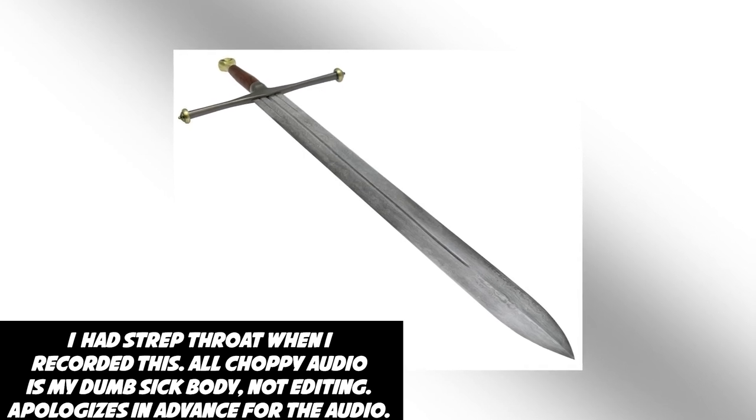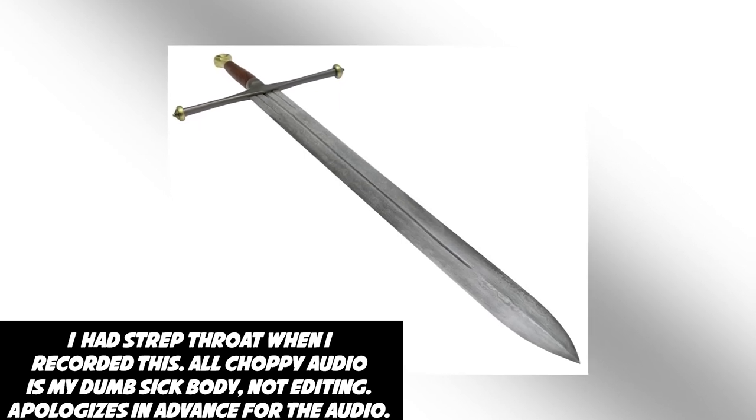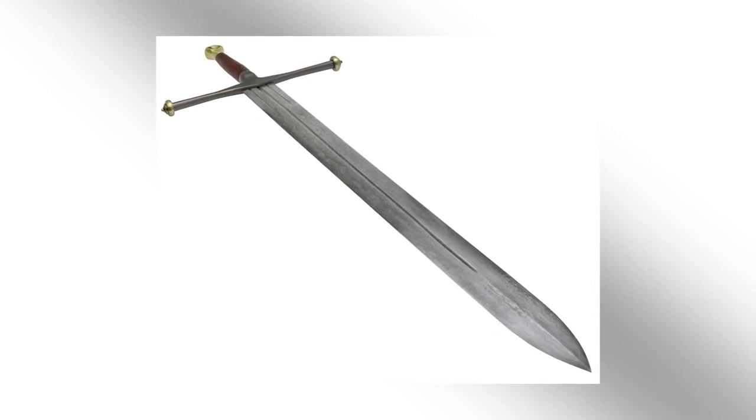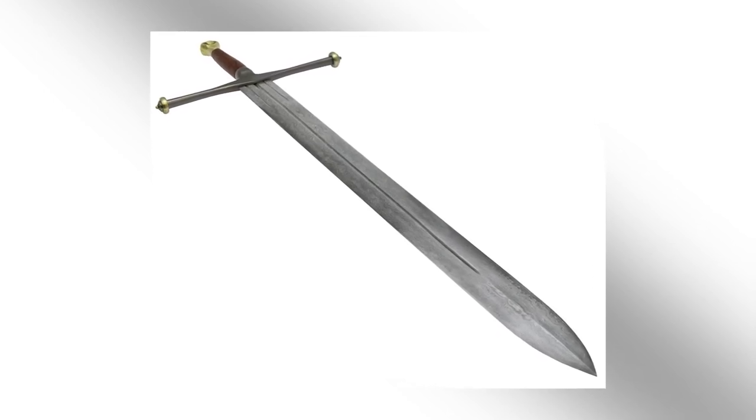This video is part of my Valyrian Steel series. I'll list the other Valyrian sword videos I've done at the end of this video. This video is about the ancestral sword of House Stark, Ice.